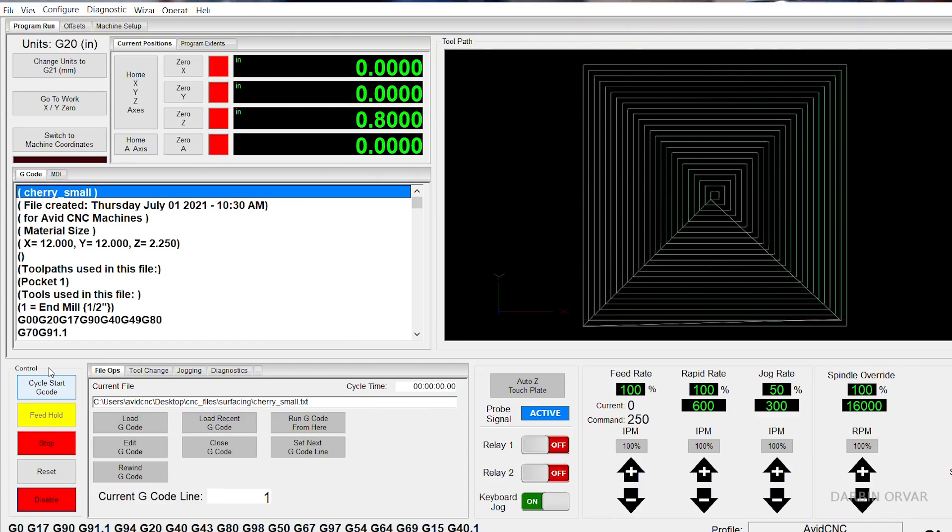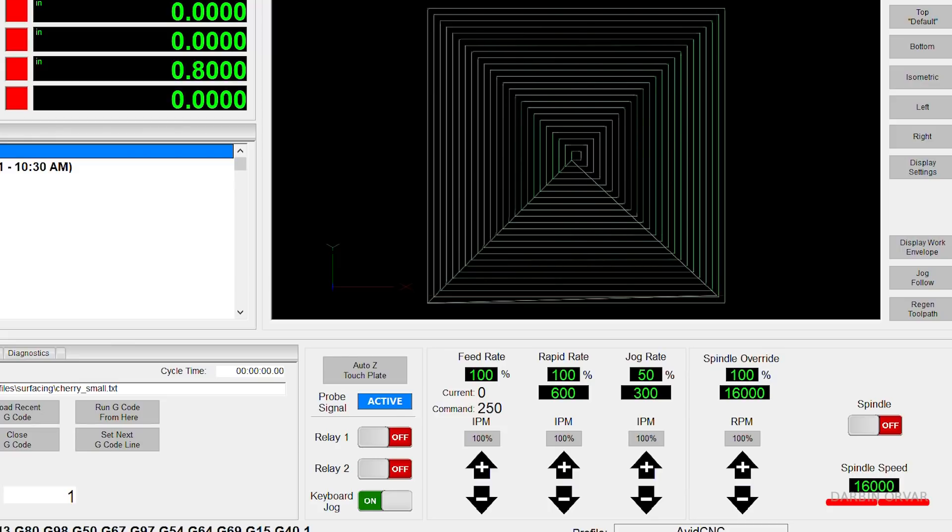You can see the G-code and the pattern running at 16,000 RPM, started at 250 inches per minute, and later pushed it to 300 inches per minute.